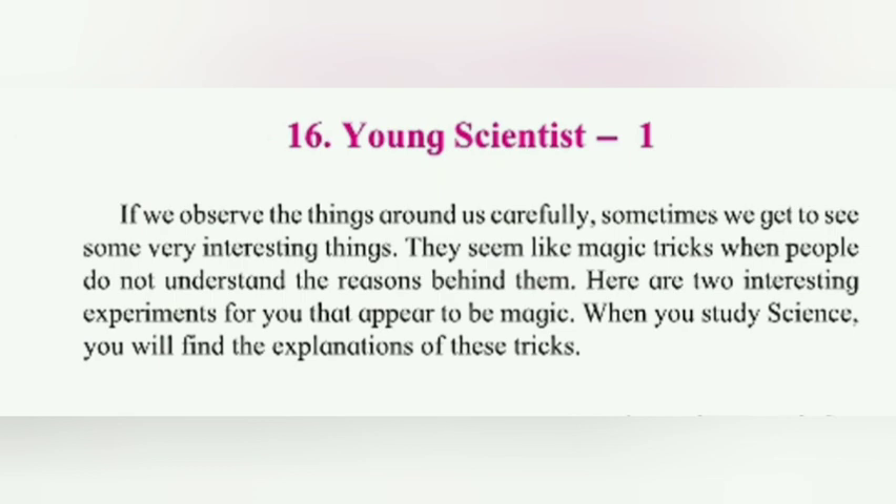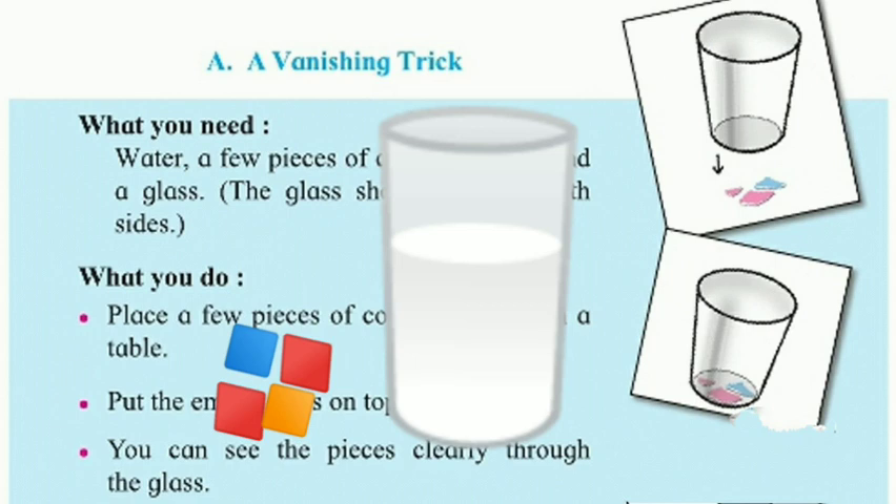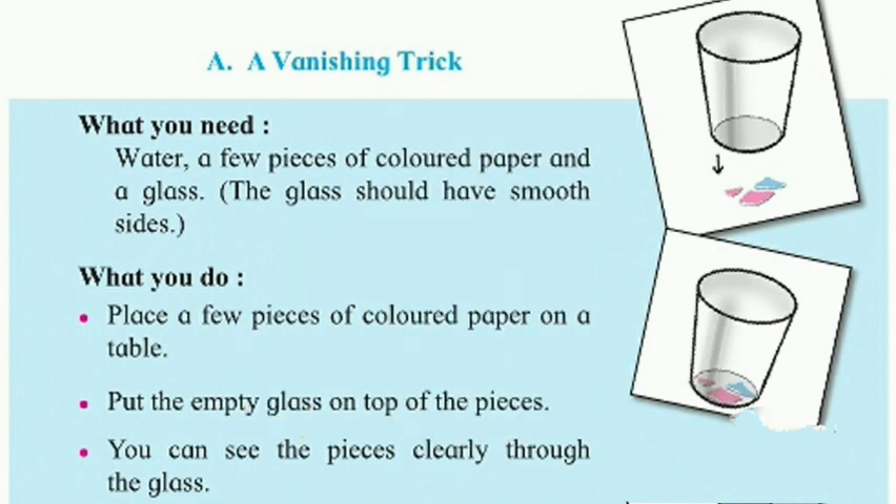Let's see the first experiment: a vanishing trick. What do you need? Water, a few pieces of colored paper, and a glass. The glass should have a smooth side.